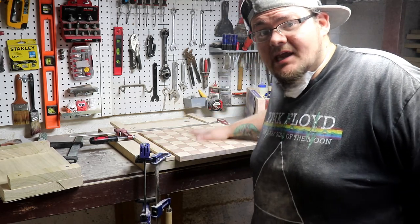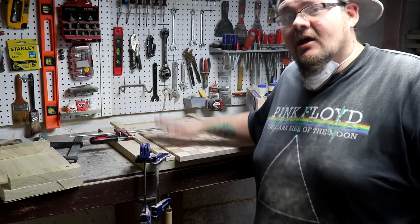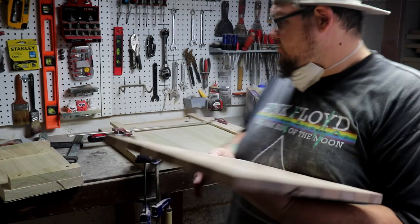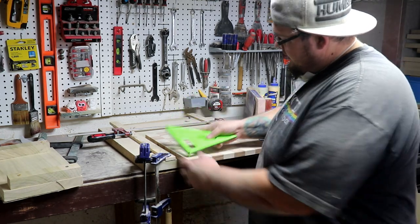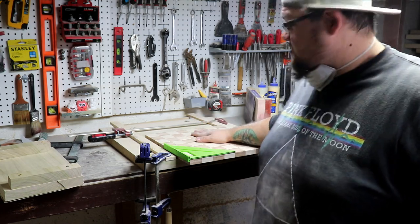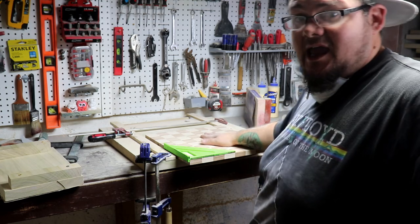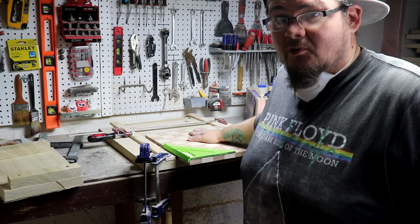Got the top and bottom sanded down to 220. What I did was: 80-grit sled to get it nice and smooth and remove all the glue, then the 120-grit sled, then the 120-grit palm sander, then the 220-grit palm sander. Both sides are sanded completely smooth to 220 grit. What you just saw me finish was squaring up all the edges to make sure they're completely flat and square — I can throw my square on there anywhere and it's completely perfect. This thing is completely square and sanded down to a 220 grit, so it's ready for some danish oil. I'm gonna get this area cleaned up, get some danish oil on it, then call it quits for the day and let that set in overnight.